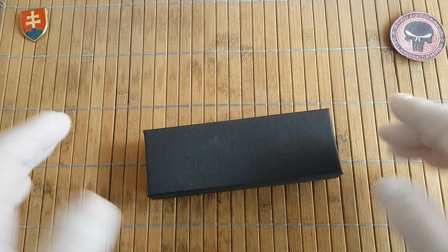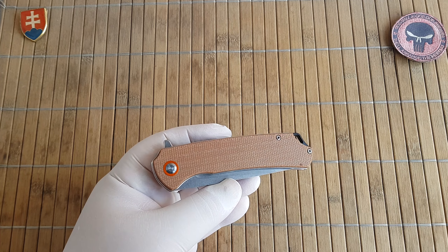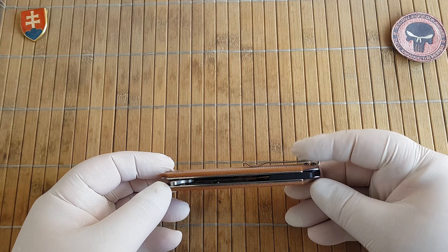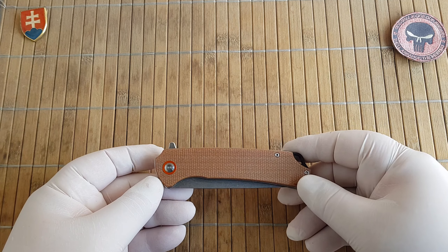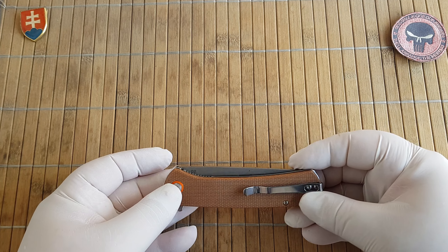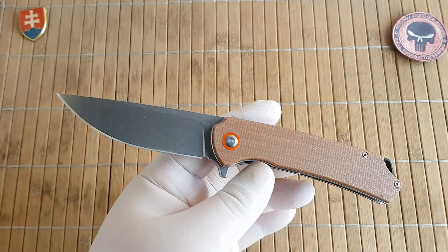This is another one of those knives that you can find under different brand names. This one was under the brand Cassivo GT956. You can also get it under the name Freetiger FT956 or Tunafire GT956. As far as I know, this is a series of five knives where a large OEM factory commissioned the designs and is offering them for sale to different companies doing their own branding.